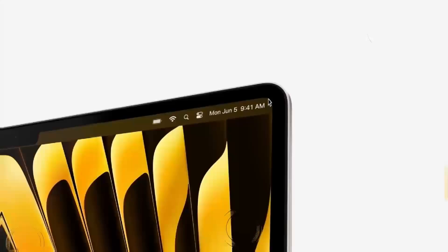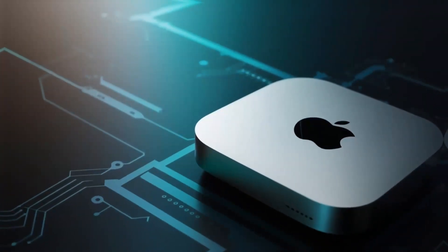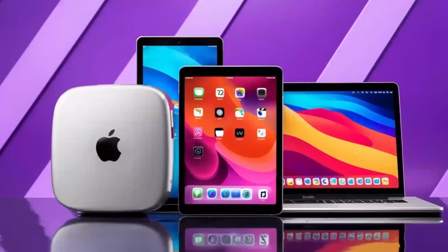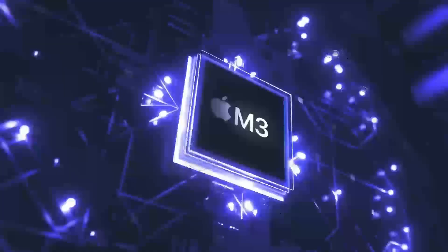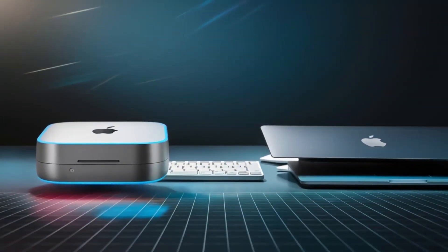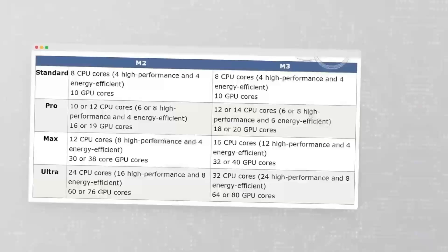For those wondering about the future, it's exciting to see how peripheral technology continues to evolve alongside our primary devices. The Satechi Mac Mini M4 Hub sets a high standard for what we can expect in terms of both design and functionality. While there may be newer models or competitors that add extra features, the combination of refined aesthetics and solid performance makes this hub a strong contender for anyone using a Mac Mini or MacBook. As you consider integrating this hub into your setup, think about how it can streamline your daily tasks. Whether you're a creative professional, a business user, or simply someone who appreciates efficiency and organization, the enhanced connectivity and sleek design work together to create a more productive environment. It's not just an accessory — it's a strategic investment in your workflow.